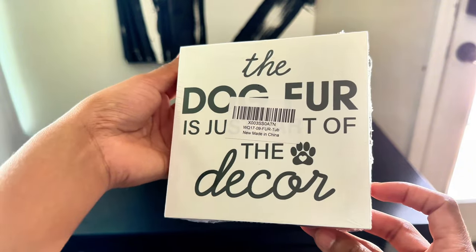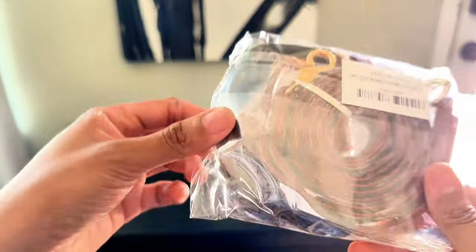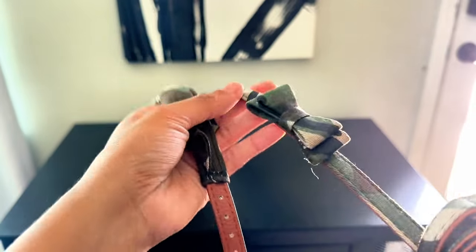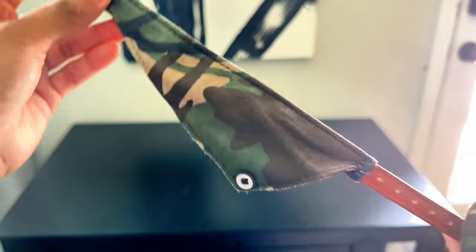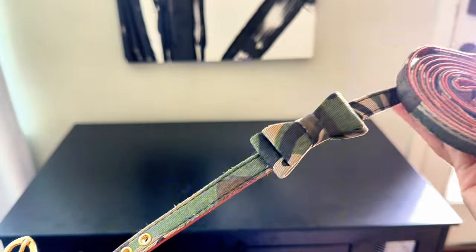I also picked up this sign from Amazon as well — 'Dog core is just a part of decor.' I thought it was super cute. This collar and leash set was like $12, y'all. $12 — you get two collars and a leash off of Amazon. You cannot beat this. They have different patterns and styles and things like that, and it was super cute on him. I absolutely love this on him.